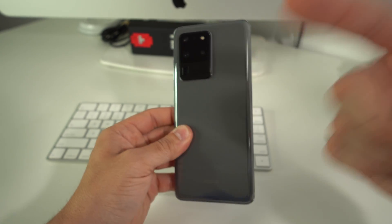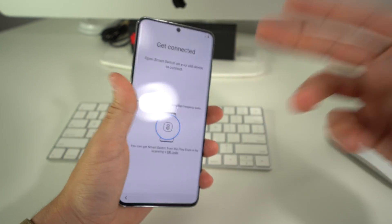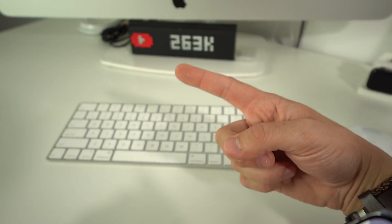That is how you factory reset, also known as hard reset, your Samsung Galaxy S20. Hope this video helped you out — if it did, go ahead and give it a like, it really helps the video out a lot. That is it for this one, I will see you in the next one.